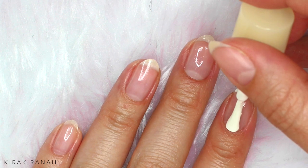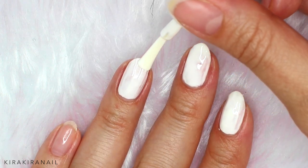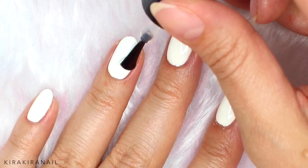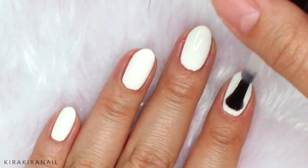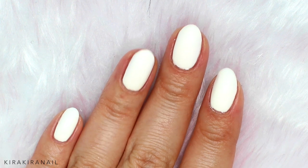Let's begin by applying a base coat on each nail, then go ahead and apply your base color — I went for white. I like to seal in the nails with a regular topcoat before using any matte topcoats.